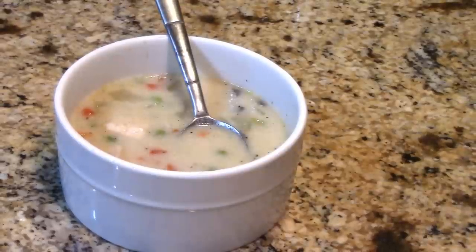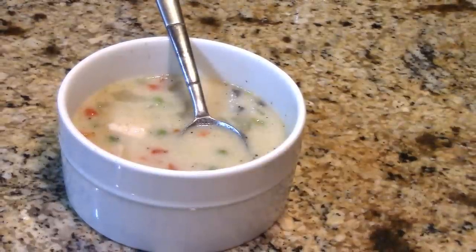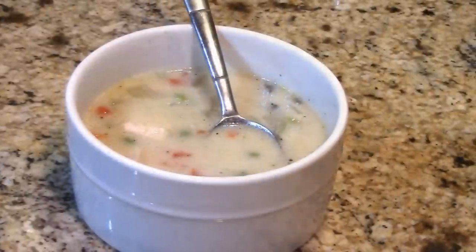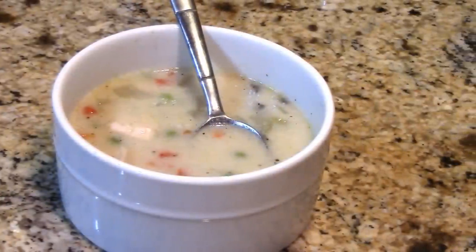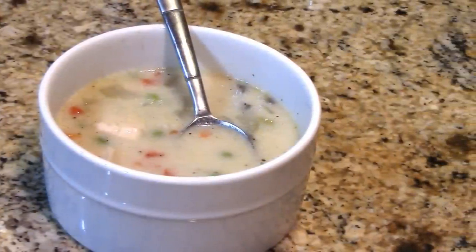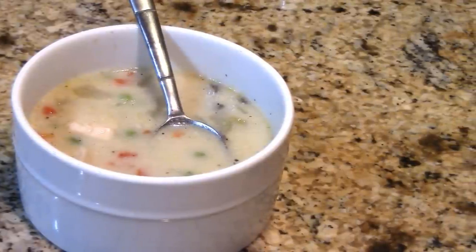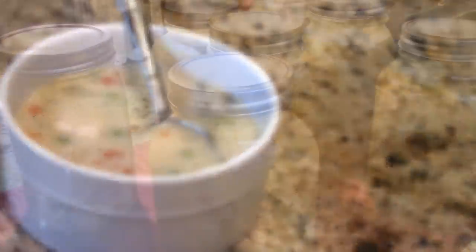I hope this inspires you to dress your chicken up in a different outfit and make soup out of it — it's fantastic! If you're not a subscriber, please subscribe and come back to see how I can this and how it turns out. Can't wait to see you next time — God bless!